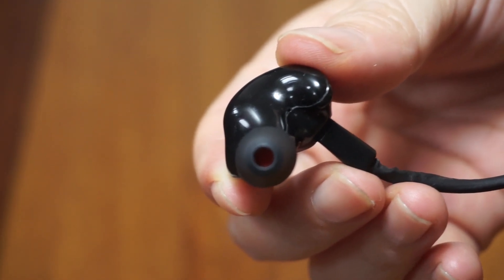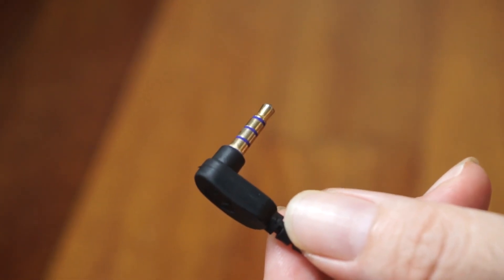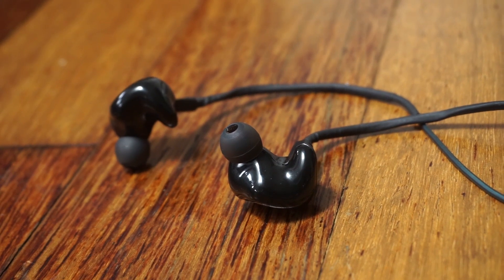The ZAK series are high performance earphones with an emphasis on strong punchy bass. The ZAK S3 is not only one of the first models in this series, it is also the most basic one and one of the most affordable at the moment.